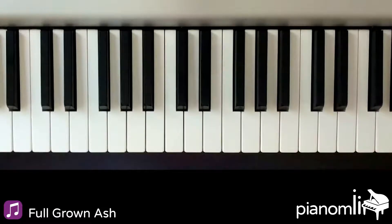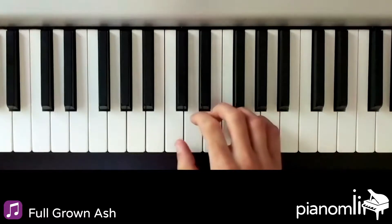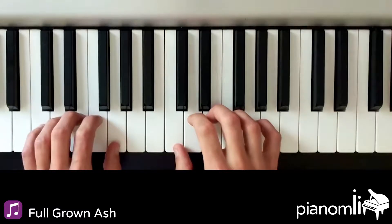Let's see what the song will sound like when you're all done. We'll start by placing our hands here in C major position.